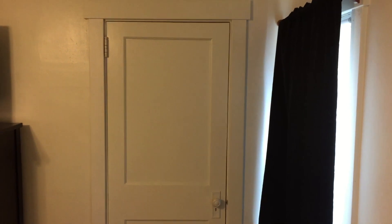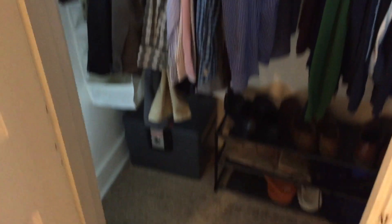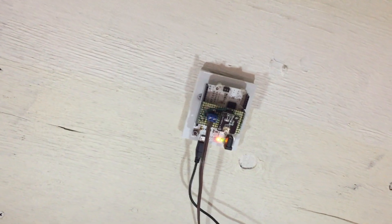Here's my latest project. It's just a plain old closet, but when you open it, lights turn on automatically. Inside I have a bunch of these LED dome lights wired up and they're controlled by an Arduino.